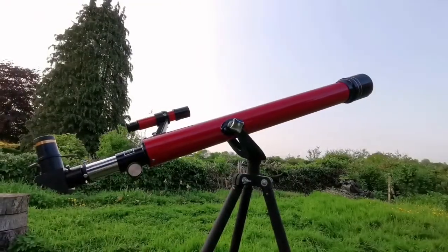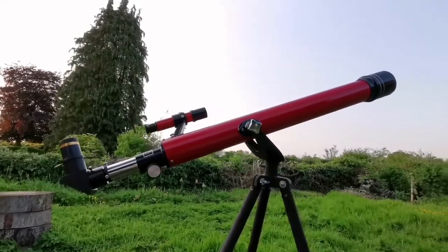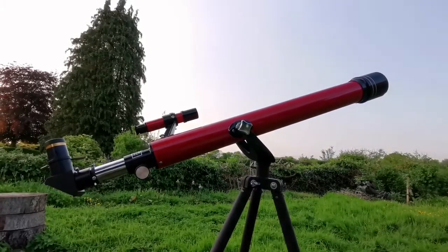So I'm looking forward to observing the planet Venus and the crescent of the moon, if I can, with this simple setup.